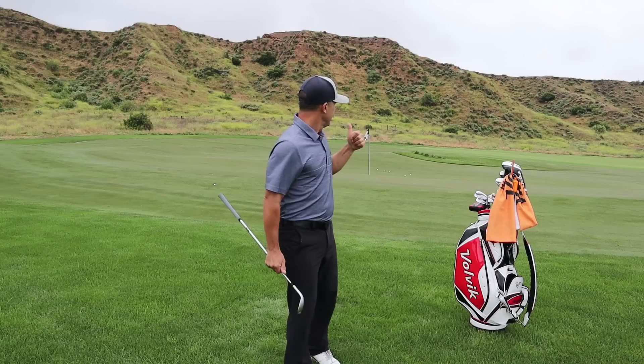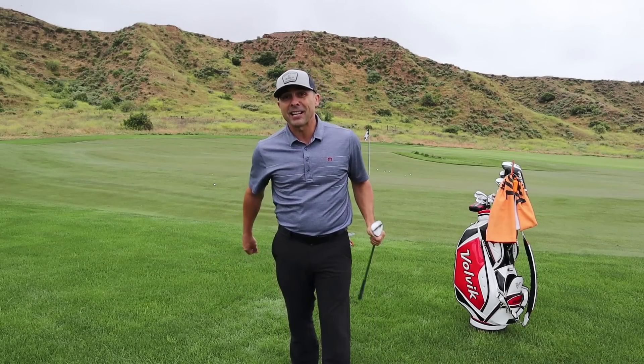I'm going to go see if we can't knock those in and save some pars. We'll see you in the next video.